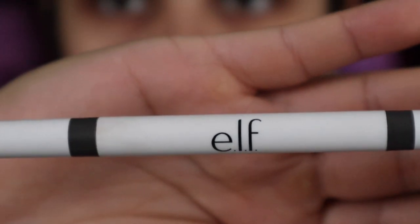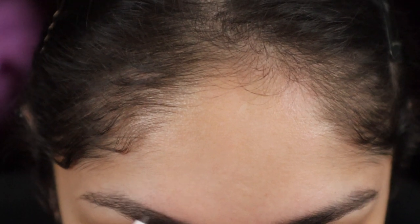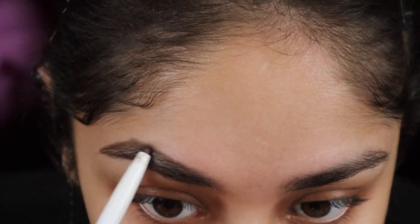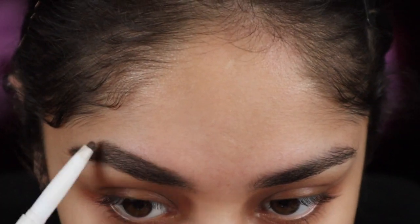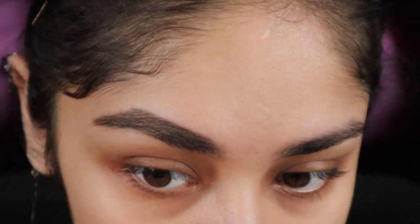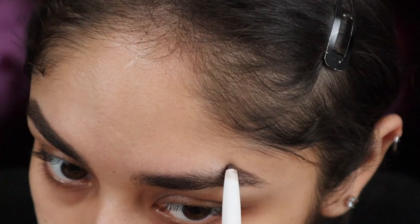For brows I'll be going in a little bit bold today because of this look. I'll be going in with the Elf brow pencil in the color neutral brown. I first start with the outline of my brows just to have an idea of how I want them to look. Once I got that shape in place I just start filling out the brow and brush it out to get the color even. You might be thinking where the heck is that good eyebrow — we'll wait for the next step.